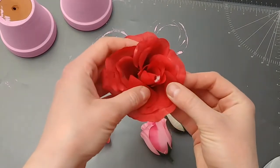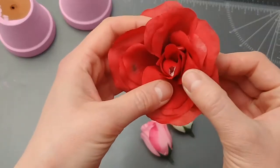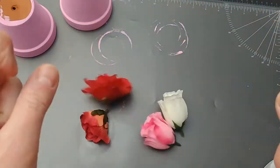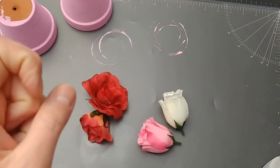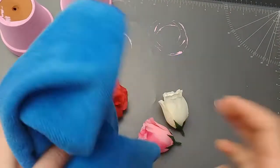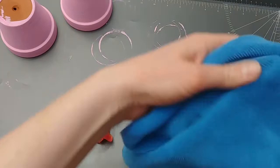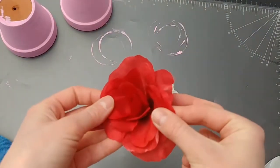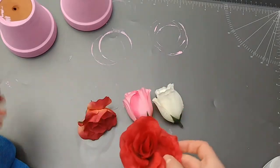I used flowers that I already had, and I realized there was a spider nest inside one of the flowers. Another perfect transition — and it's clean!